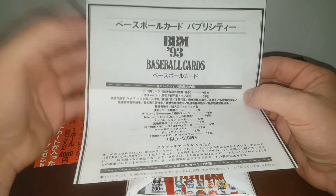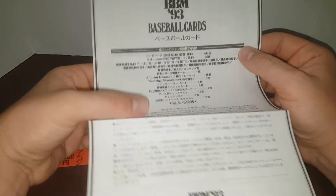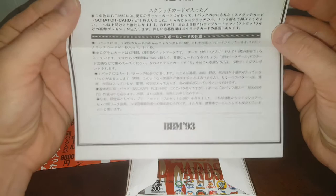A lot of times, major leaguers who don't get signed — if they get released and don't get picked up right away by another American or National League team — they can get picked up by the Japanese league, or go play in any other professional venue. Here's a little paper that I'm guessing tells you about the product. The only thing in English, again, is like the BBM-93 baseball cards.